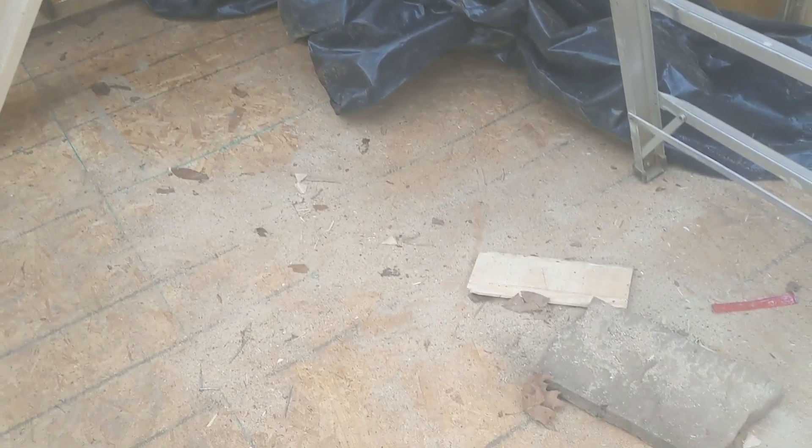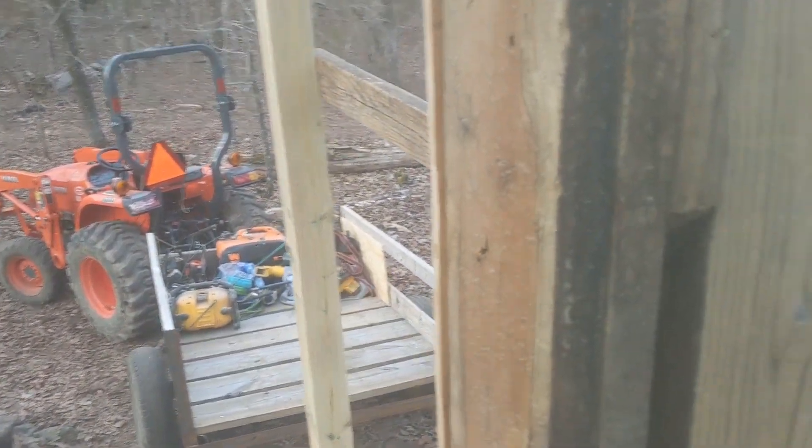That's where we're at for now. I'm going to stretch this plastic over the flooring just to keep it from getting soaking wet, then head back to the house.